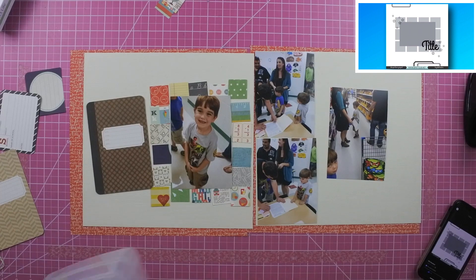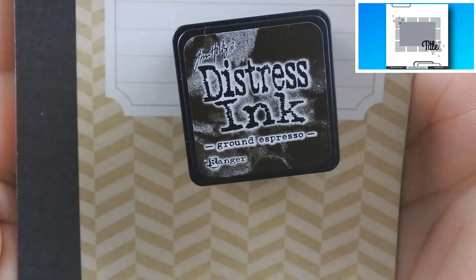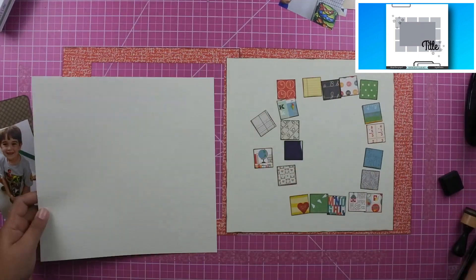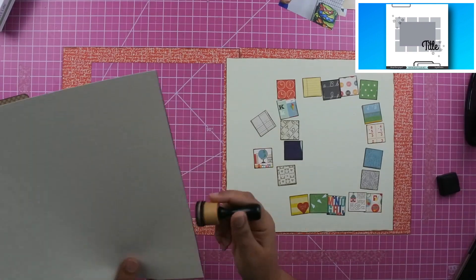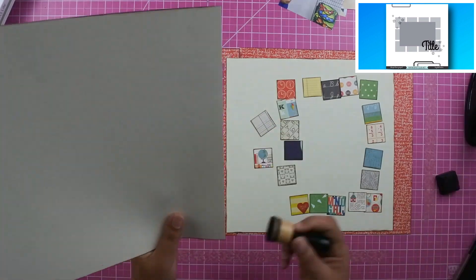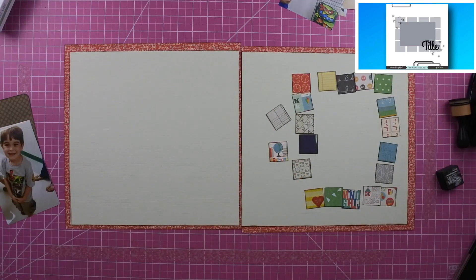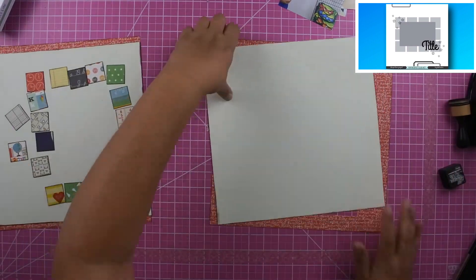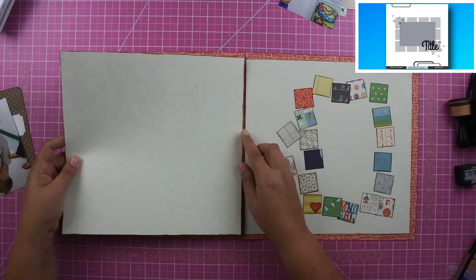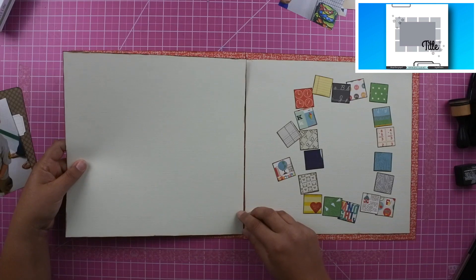I cut out a bunch of those cards into one-and-a-quarter inch squares, then used Ground Espresso ink to ink all of the edges — the outside paper, the cream paper, and all those little squares. I transferred the squares back and forth on the cream paper. I probably could have done something easier, but I love the way it came out. I did figure out the layout off camera because I didn't want any of the colors to be close together, and once I had it I didn't want to mess it up.